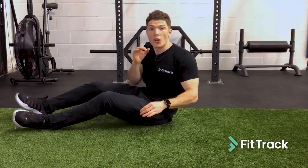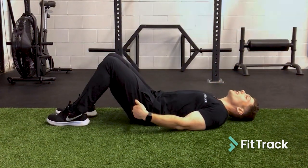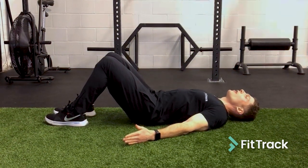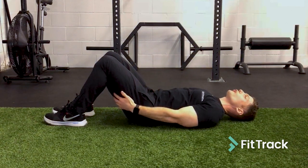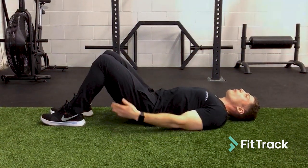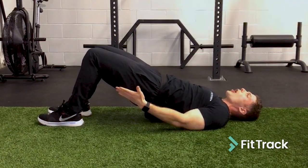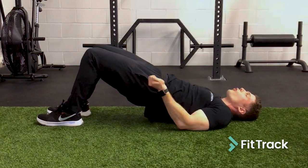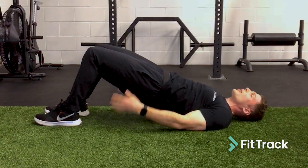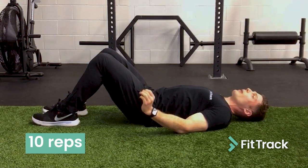Our next exercise is glute bridges. Lie flat on your back with your feet about 10 inches away from your hips and your hands at the sides to help with balance. From here, mentally contract your hamstrings for the entire exercise. As you drive your hips up, squeeze your hamstrings all the way up, and when you get to the top, gently pull your feet towards your hips — you're not actually moving them, just creating a little more tension in the hamstrings. Control back down and repeat for 10 repetitions.